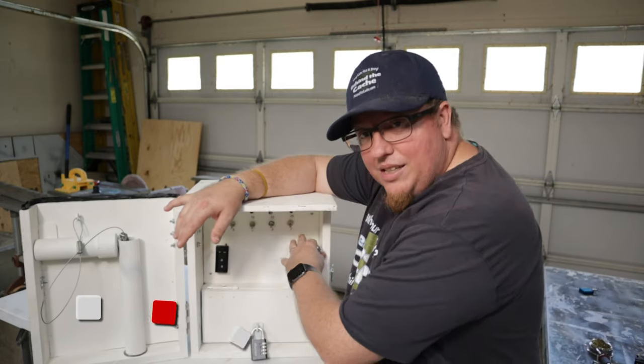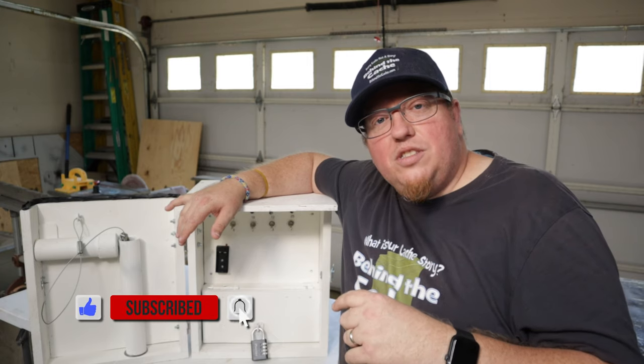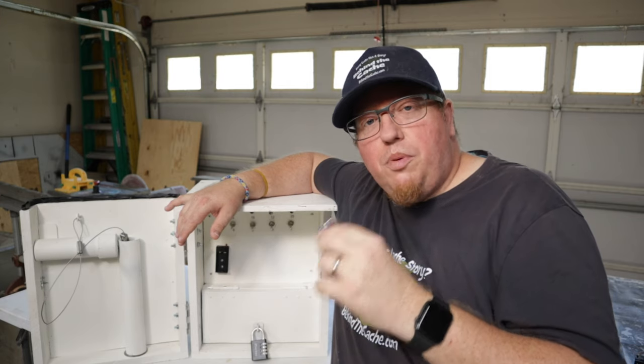I'm going to be fixing the LEDs in this gadget cache so that it has momentary switches, so I won't have that short circuiting issue that heats up the battery where it gets very hot and can almost burn you when you touch it.